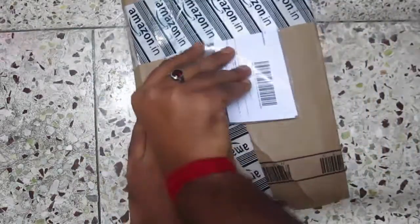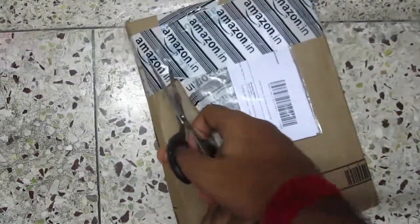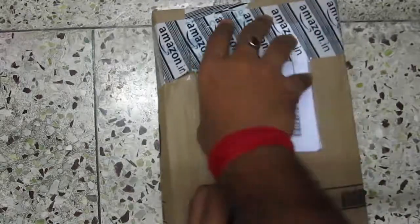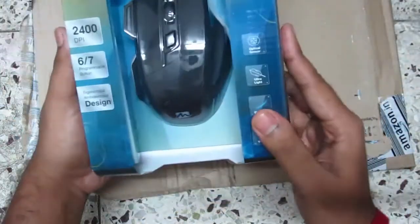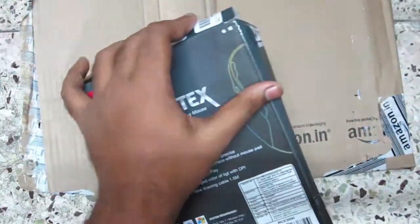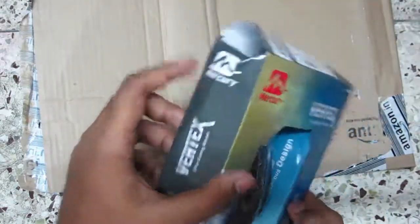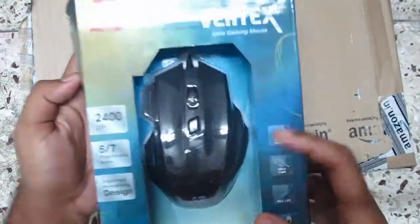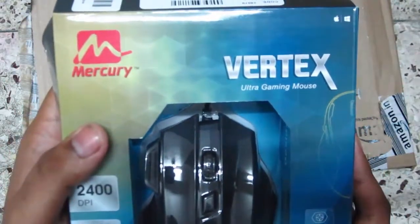I ordered the Mercury Vertex Ultra gaming mouse. I read the reviews and this mouse was quite good. We can see some product box damage while shipping, which is a negative experience as a consumer of Amazon.